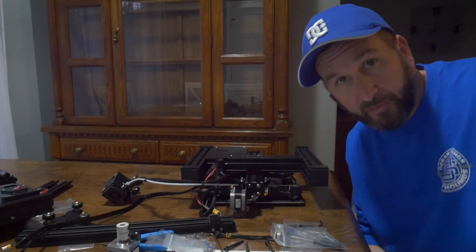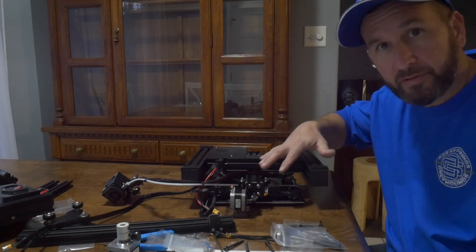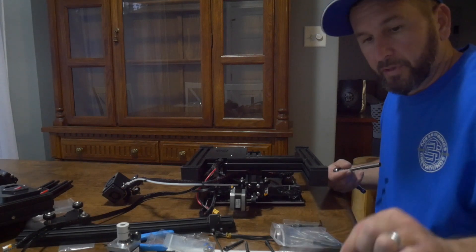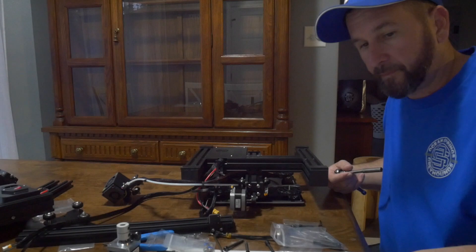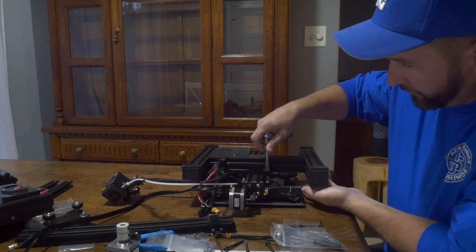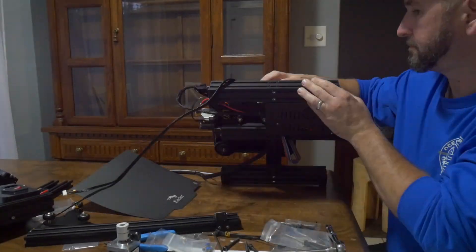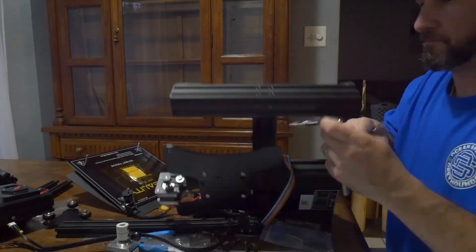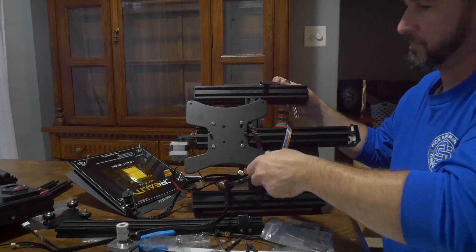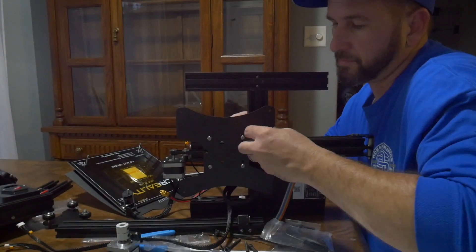After checking out another online tutorial from somebody with more experience — this is my very first time putting one of these together — I did notice there was a little bit of slop in the bed. So we've taken off the Z supports, those vertical aluminum extrusions, the power supply and our control interface. We're going to loosen and retighten these little slides on the bottom before we get all the way done. That screw was super loose, so the whole bed was loose.